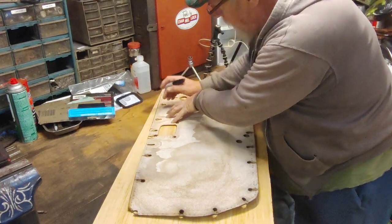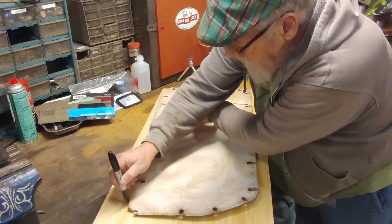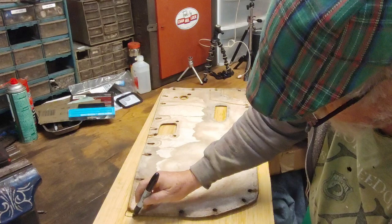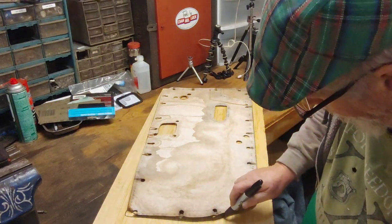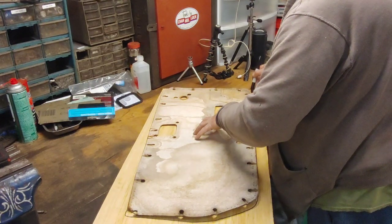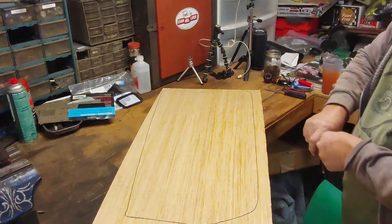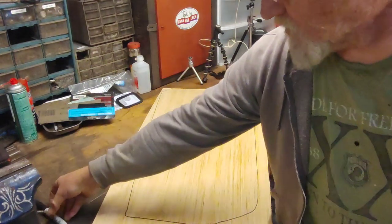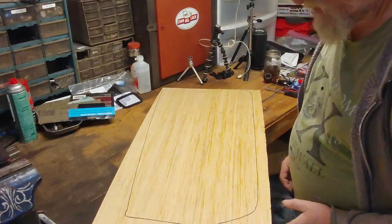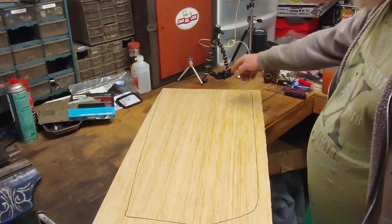You don't want it to move on you. This corner is kind of gone so I'm just going to come out and around. There's the shape that we're going to keep. I'll get the jigsaw out and walk this section off — this part is not going to be used — and then start trimming the rest of it.